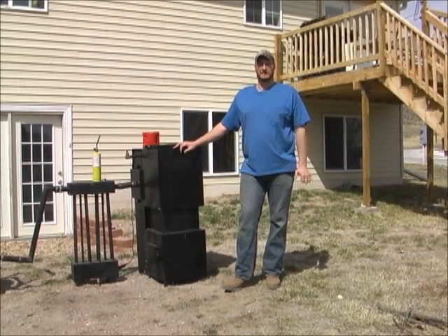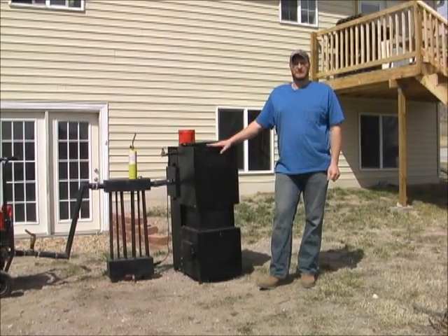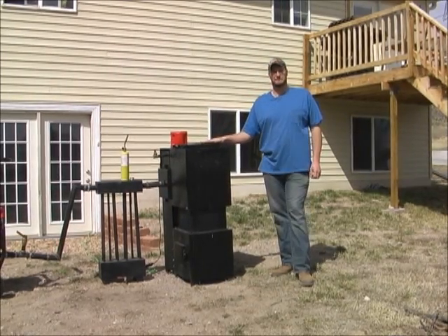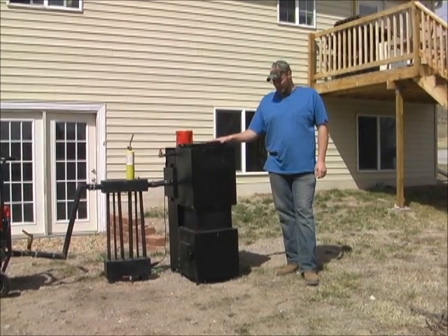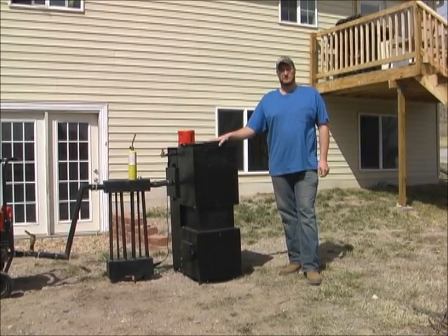Hi, I'm Larry with Geringer Gasifiers, and today we're going to talk a little bit about the Liberator Gasifier. That's what this kind of big black box looking thing is right here. And it's not the prettiest thing, but what it does is pretty amazing.